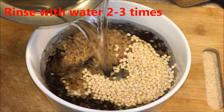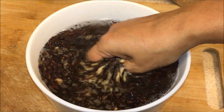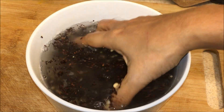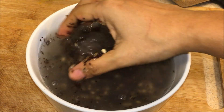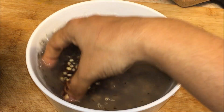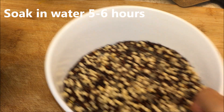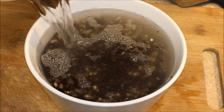Rinse it with water 2 to 3 times, because when you are using ragi you always have to rinse it 2 to 3 times. Rinse with fresh water and discard the water. Ragi is very healthy for all age groups, so soak in water for about 5 to 6 hours.